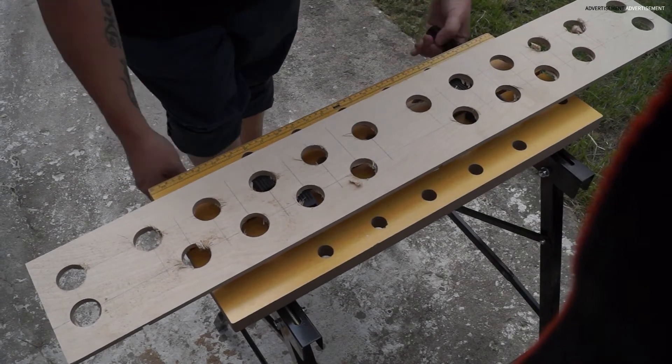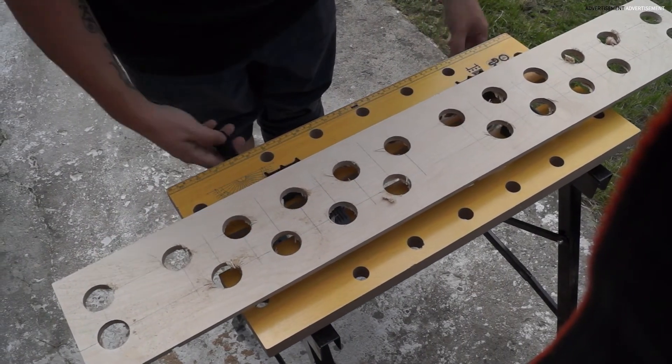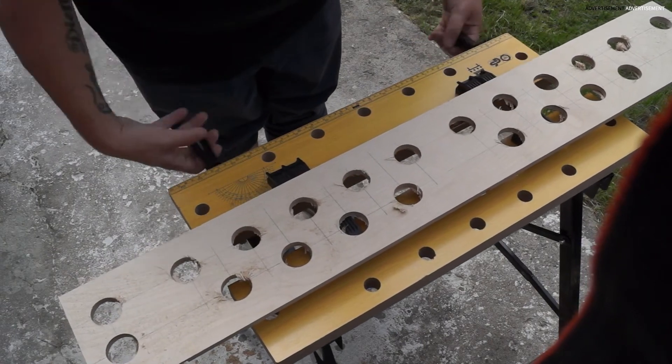After drilling all these 66 holes with the table drill I switched back to my mobile workbench and used my hand router and a chamfering tool to chamfer all edges of the plywood plates.